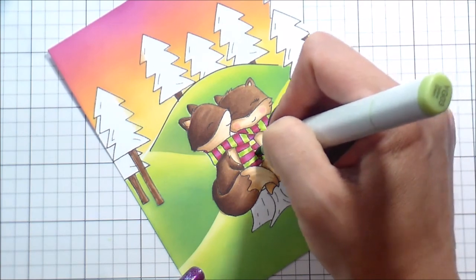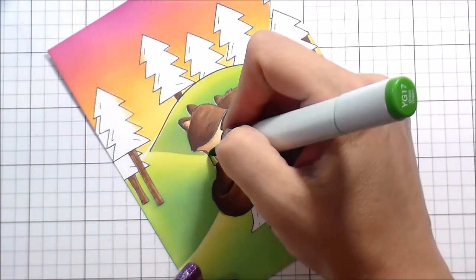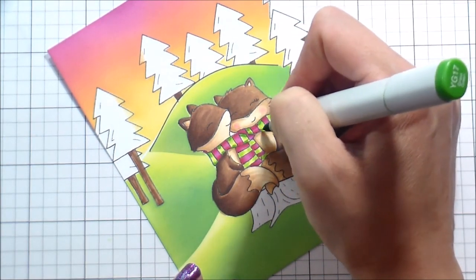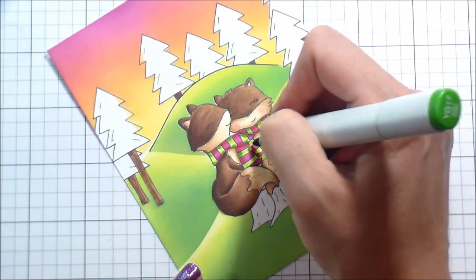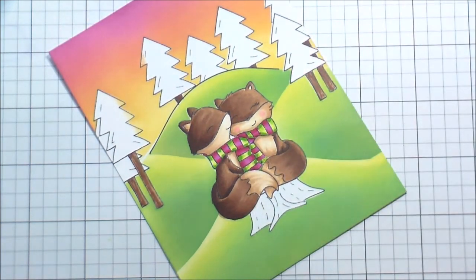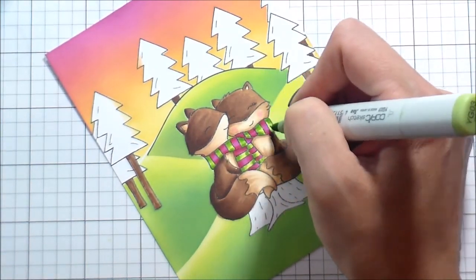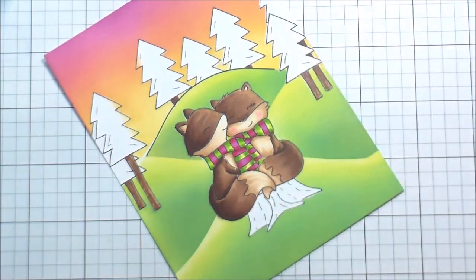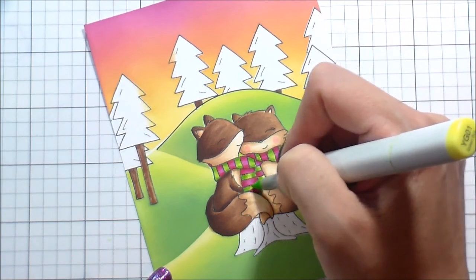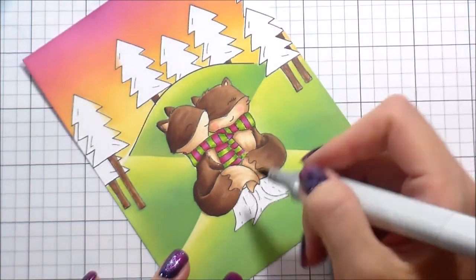I'm coloring the scarf the same way with the greens, adding shading. When the stripes are up and down I'm adding it to the top and bottom; when the lines are left and right, I'm adding it to the left and right side — except for the piece that is tucked behind, I'm only adding it to the left-hand side because I want it to fall behind but I don't want it to be completely dark. Same thing — those three-color blends using the lightest, the midtone to shade, and then just a line of the darkest. Much happier with the way that looked.